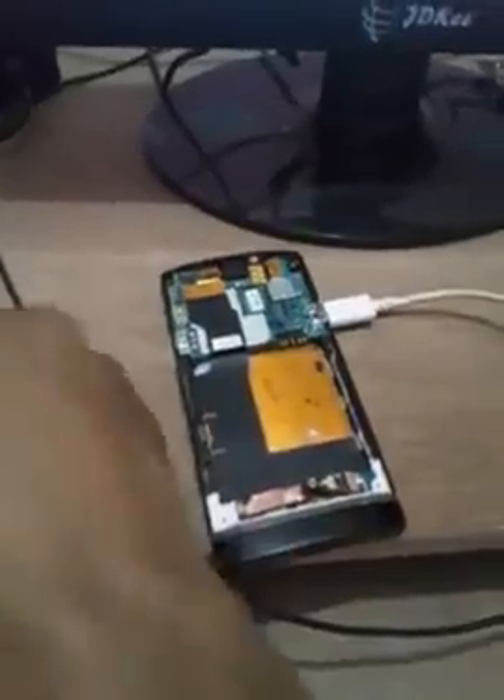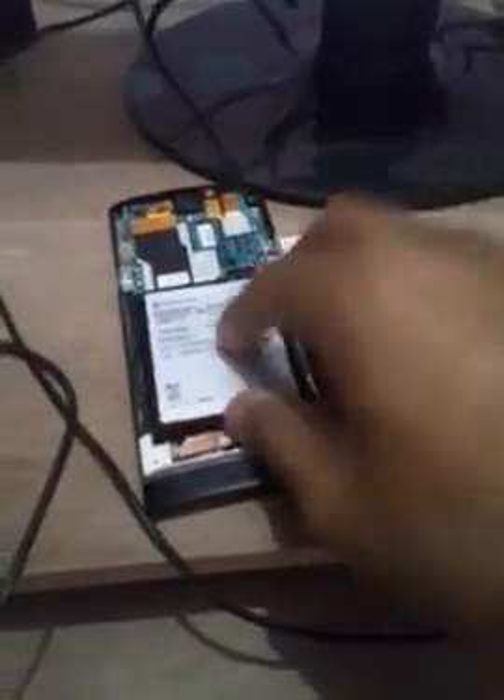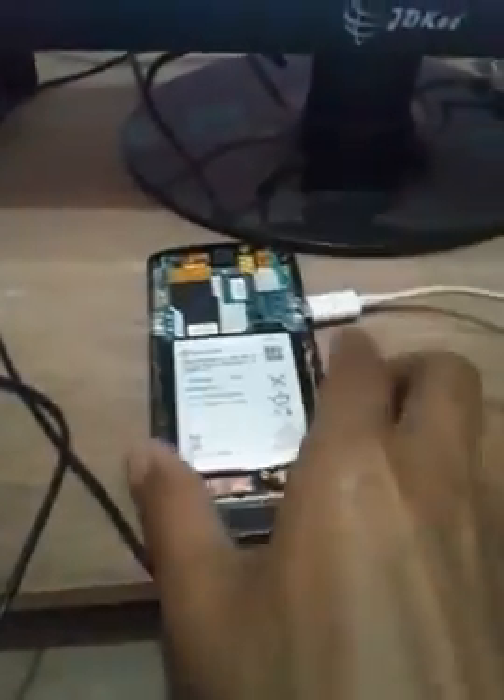Once you've done that, put your battery back in again and turn on the mobile. I can feel a vibration, but you can see here it's still a blank screen with no display. This is one way to try to fix the problem.